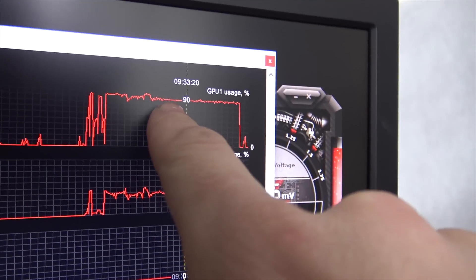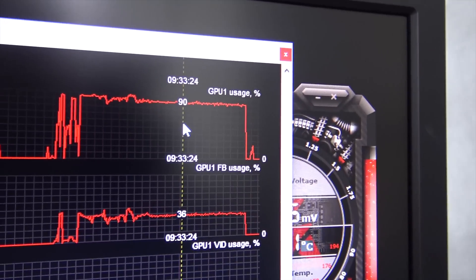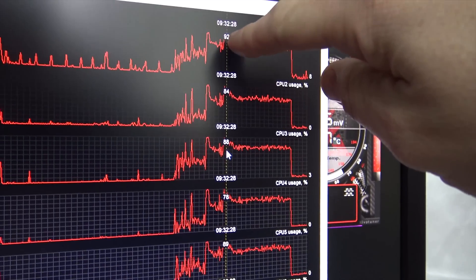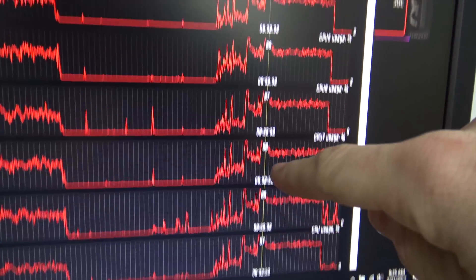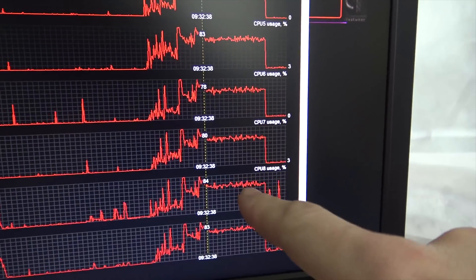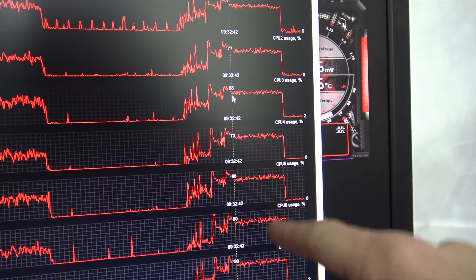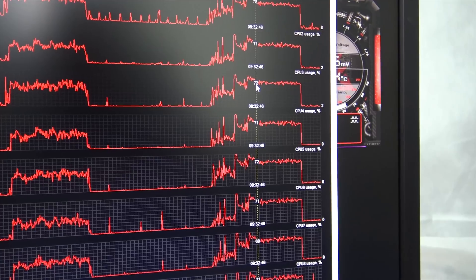Something worth pointing out is the GPU is not sitting at 98-99% like before — it's sitting between 88 and 91%. And the CPU at one point during the test actually went up into the nineties on utilization, then came down to about 75% usage across the course. That's interesting because DX12 is supposed to be alleviating some of this, so I'm really curious about that result.